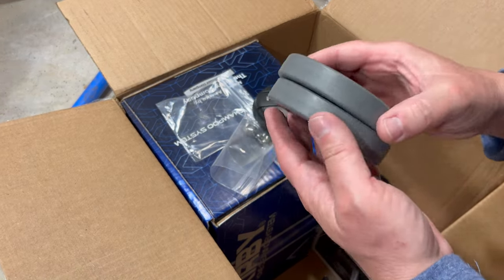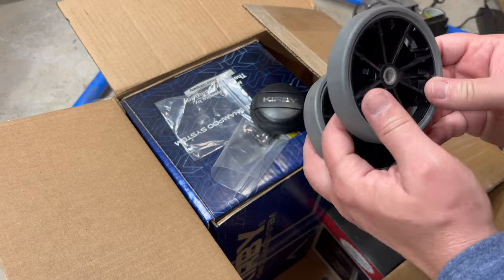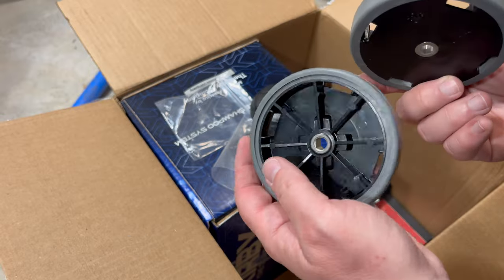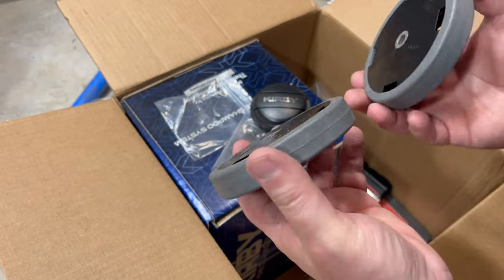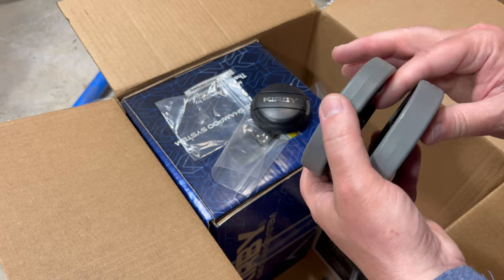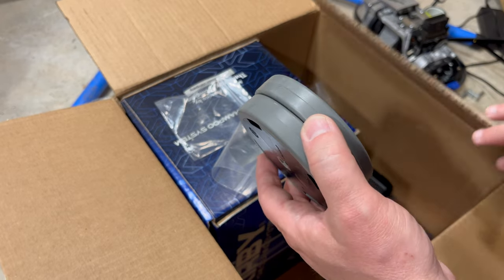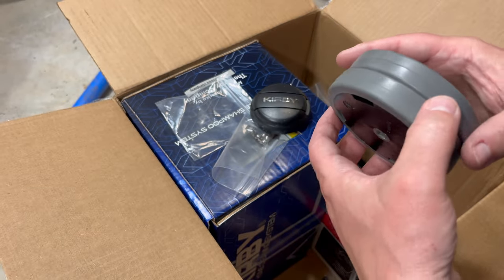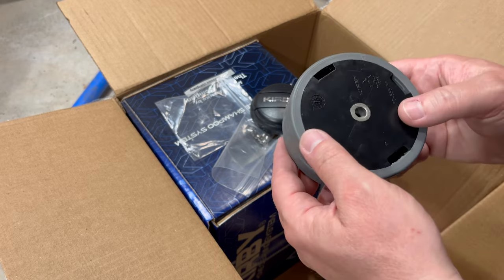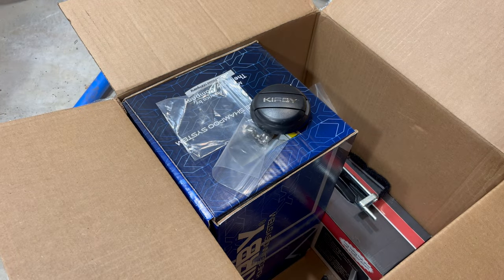Here are the new rear wheels — genuine Kirby. Remember those chewed-up ones I showed earlier? She told me her sister bought the unit six years ago, barely used it, and then the father acquired it and put it in his garage, where it just sat. I think the reason those wheels were so chewed up is because they had rolled around on a garage floor. Interestingly, the front wheels had a little rubber O-ring around them and were in perfect condition.